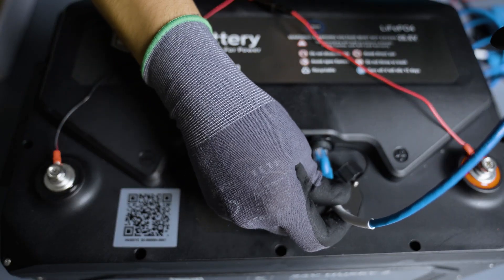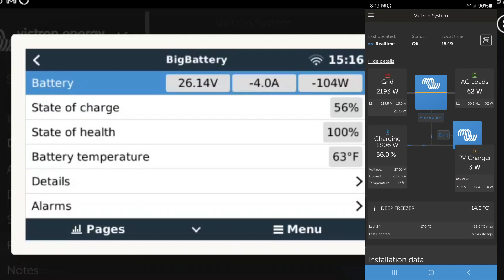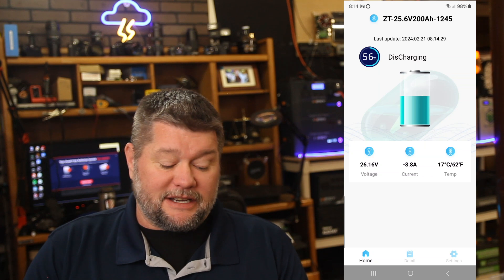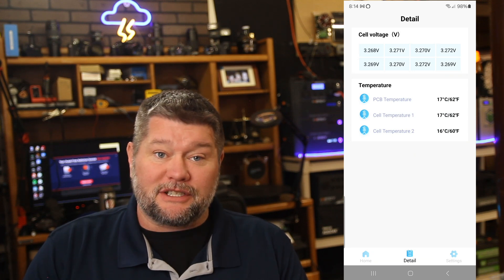The battery has communication ports built in, so you don't need a battery shunt or extra gear to monitor what's coming in and out. When you plug in cables, it can communicate with other systems — I have it going into a Victron system and can monitor it with my phone or computer from anywhere in the world, seeing amps in and out, state of charge, all of that. It also has Bluetooth, so you can just download the app and check detailed battery information right from your phone.